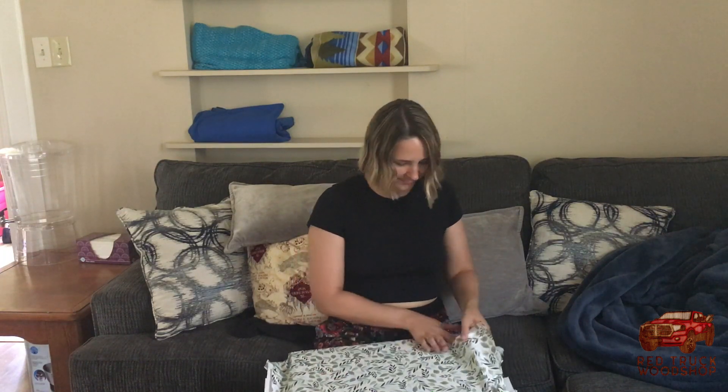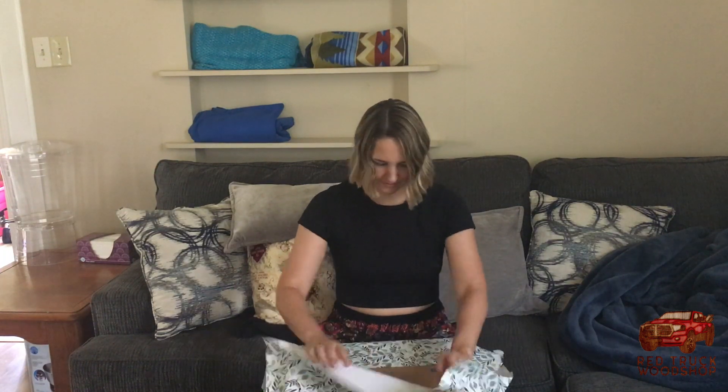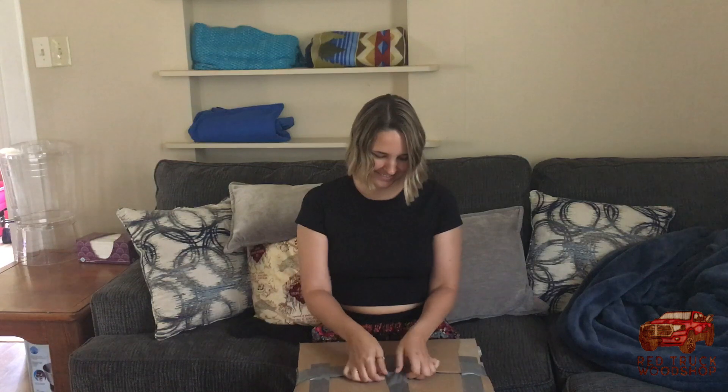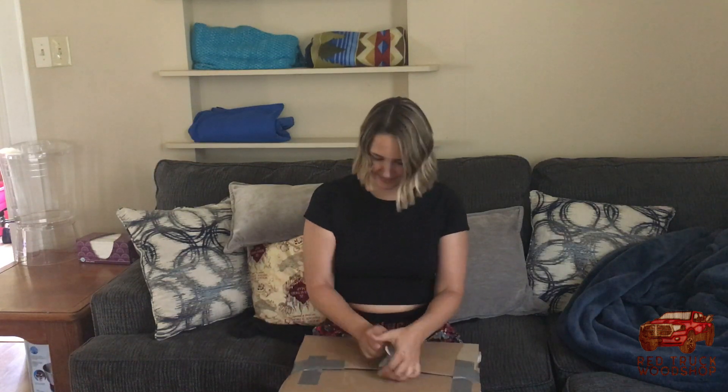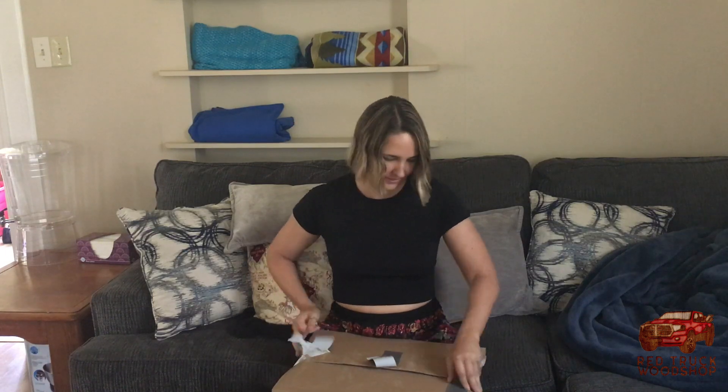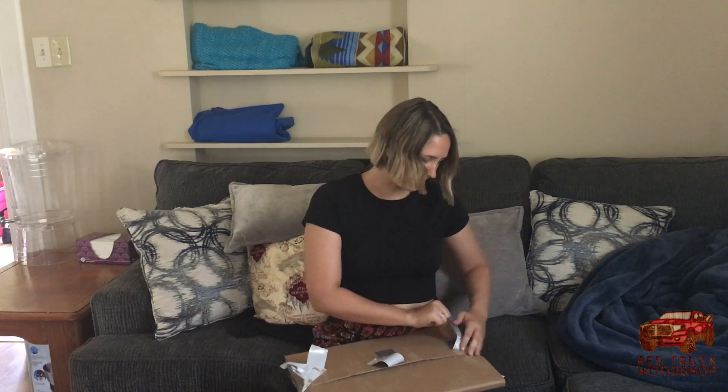You actually chose the wood that I wanted it to be made out of before I had even found that wood I wanted it to be made out of. Oh! You just ruined the reveal. Custom meat box! That's inductive. Making it much harder on me.